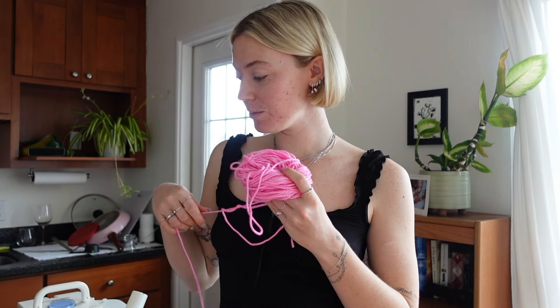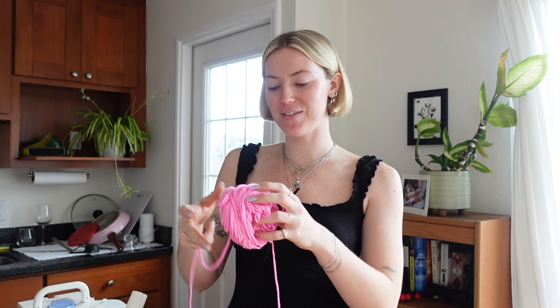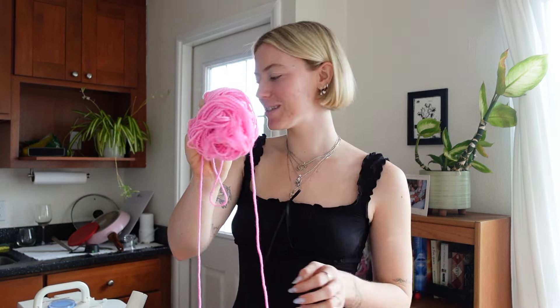Light pink, maybe? Is this kind of cute for me? Actually, don't say anything rude. I think I'm going to go in with light pink, not because it looks best on me, but mainly because it's my favorite color. So let's go in with this color first.